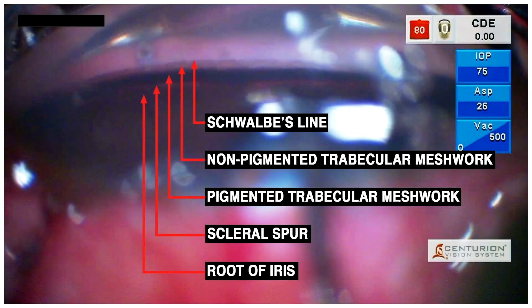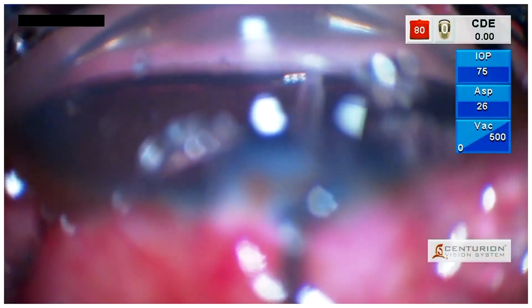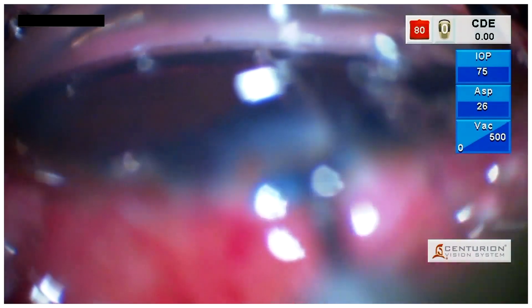Before implantation, it is imperative to identify the angle structures. Here we are implanting the G1 iStent into the trabecular meshwork with a proper gliding technique to ensure proper placement within the angle.